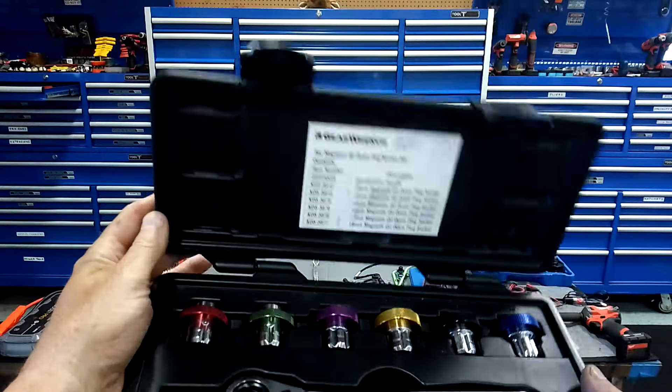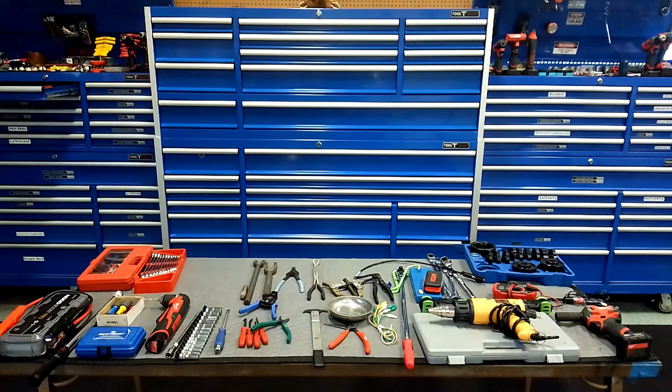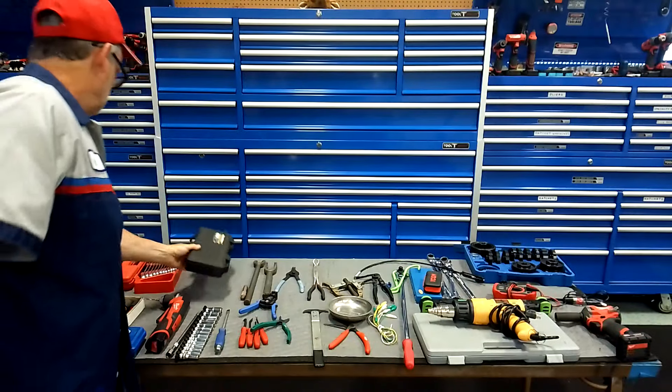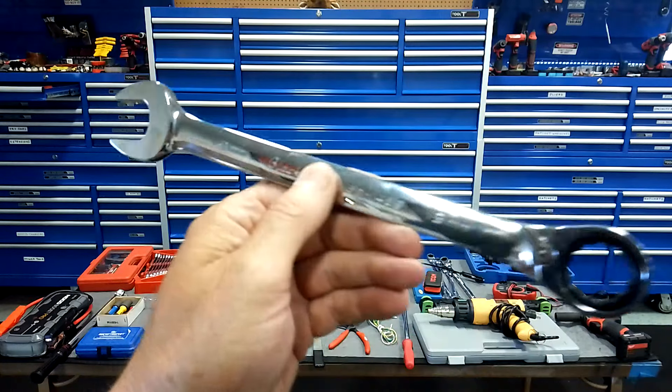Pullers — I've got all kinds of pullers in that tool block behind me. You need a three-jaw and all kinds of pullers. Highly recommend them.